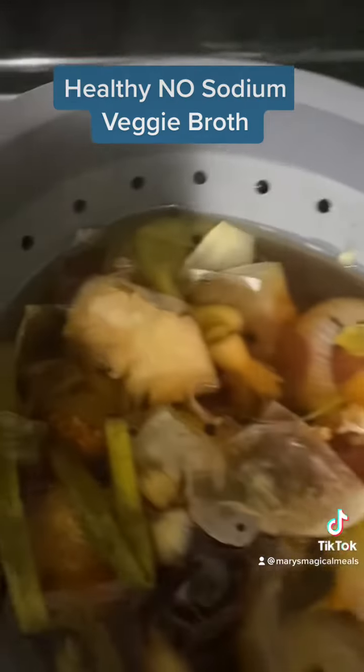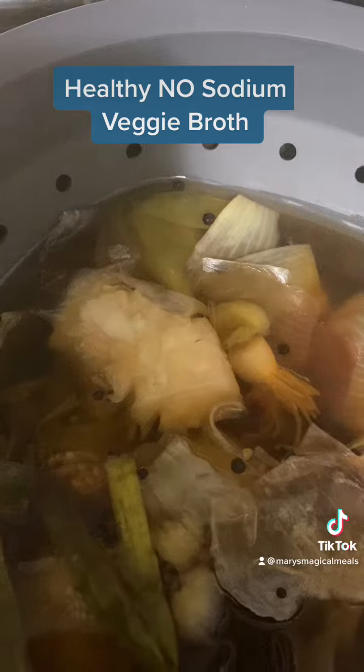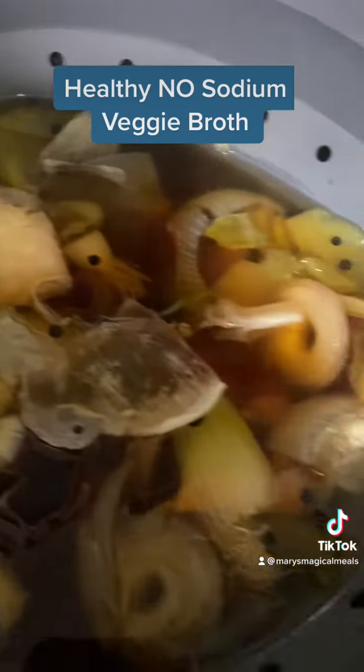We'll drain up all those juices. If you can see, that is the middle of a cauliflower. Like I said, I used all of my leftover vegetables.